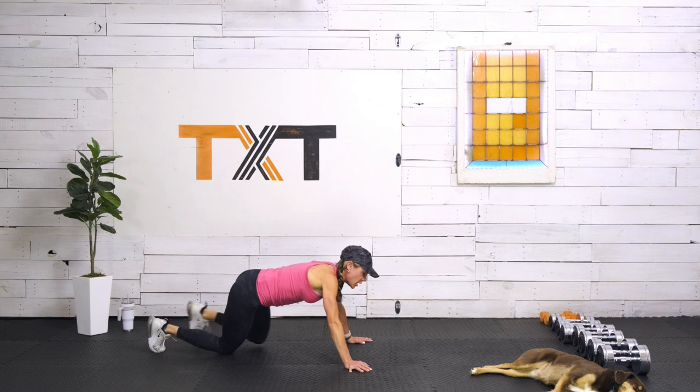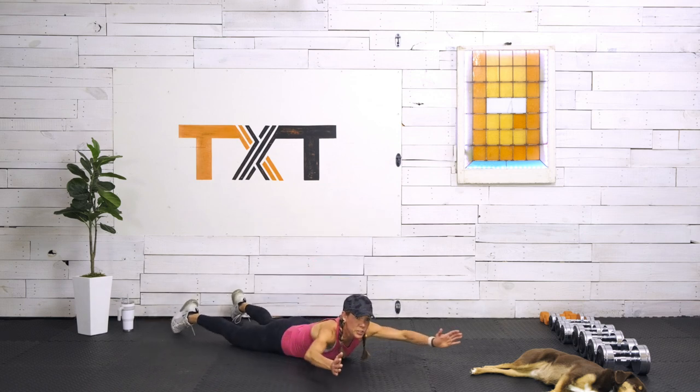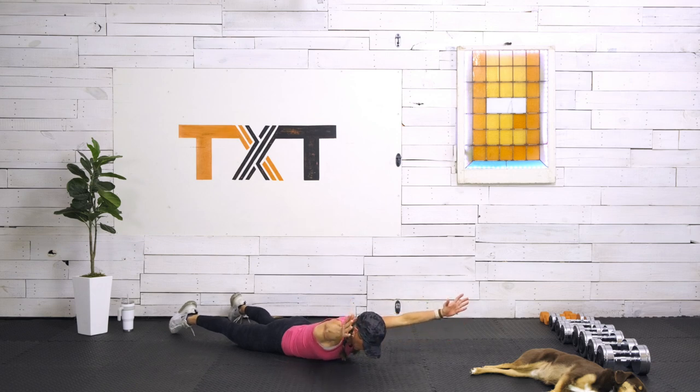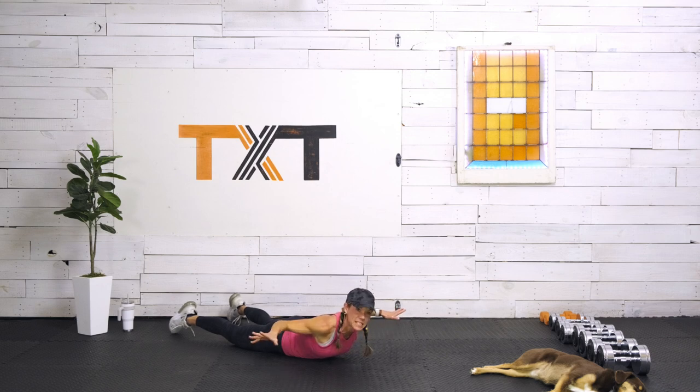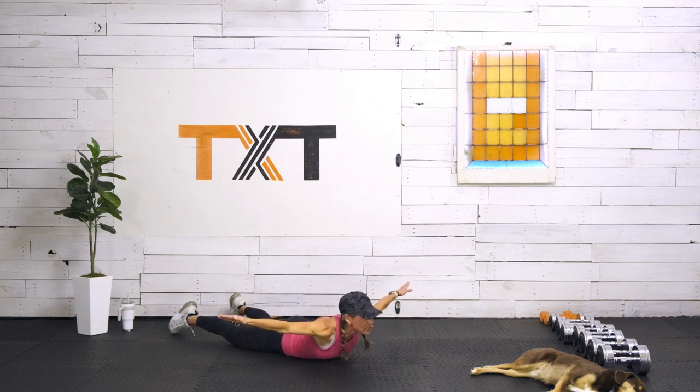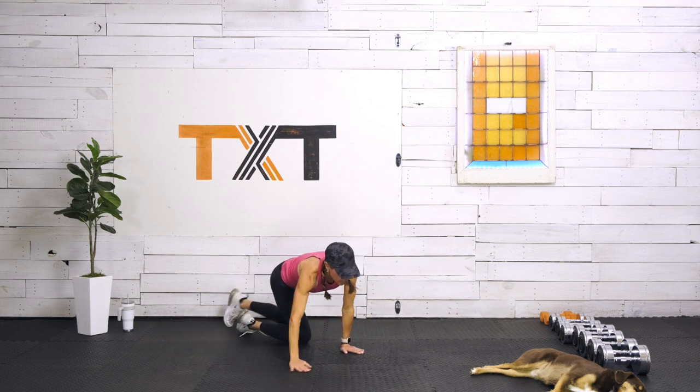Coming down to the floor, we're going to engage our upper back. We're making a Y — push out and lift, hold for two. Then squeeze back into a W, pull those elbows back. Then slide the arms out into a T and pull back, squeezing. All the while, pull that belly button in and squeeze those glutes. Push out into the Y, pull back, squeeze. Then out into the T and squeeze.